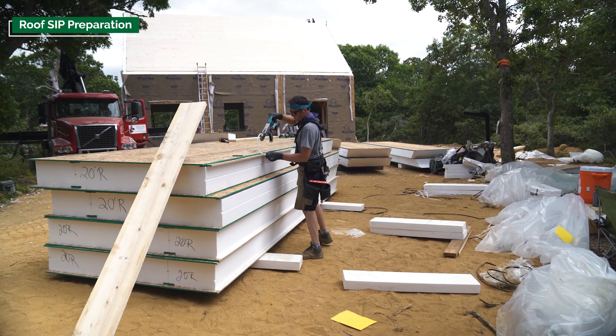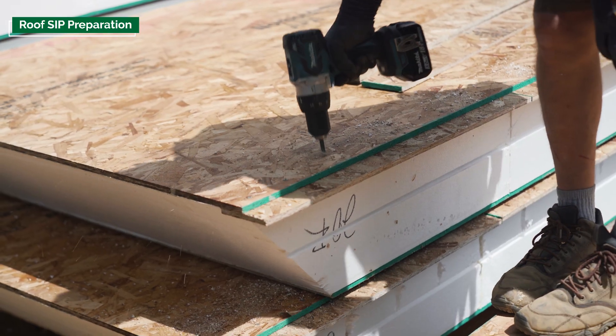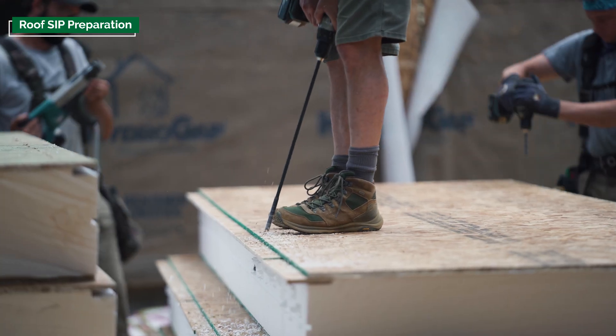Luckily, the people in charge of the weather turned the temperature down today. It was perfect because we had to be on the roof all day, so it worked out really well. The air was a little bit drier, a little bit cooler.